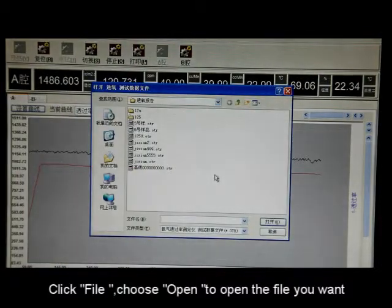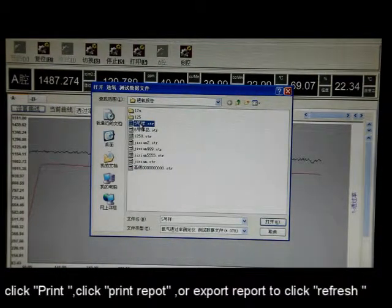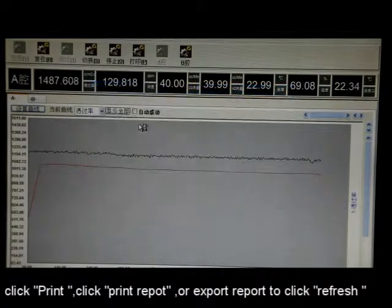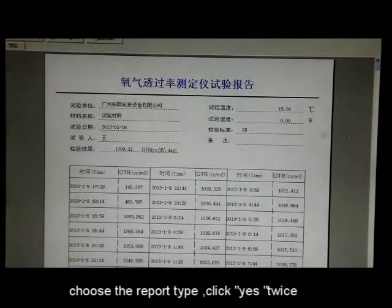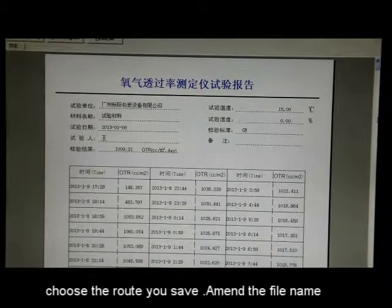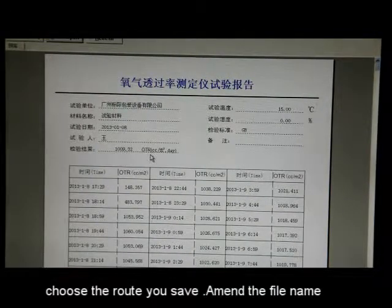Click File and choose Open to open the file you want. Click Print, then click Print Report or Export Report to print. Click Refresh, choose the report type, and click Yes twice. Choose the route where you saved the file and amend the file name as needed.